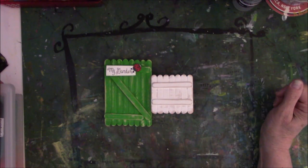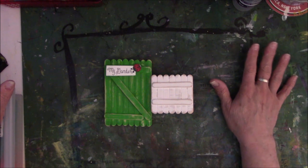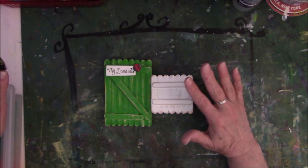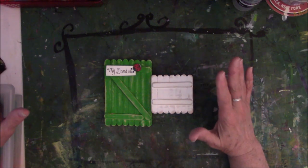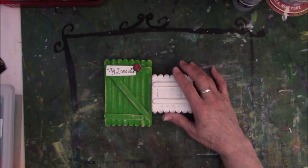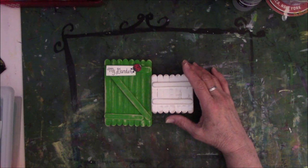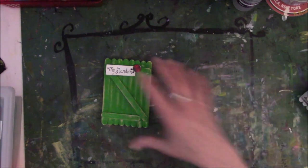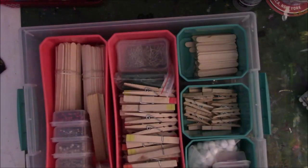Hey everyone, this is Vicki from Messy Table Studio. I'm here with a video today that is sort of a flip-through but mostly a tutorial on how to do a hard cover on a mini book. I saw this idea on Pinterest — I don't think it's been over a year ago — and I really fell in love with the idea. Plus I have enough supplies to make a bazillion of them.